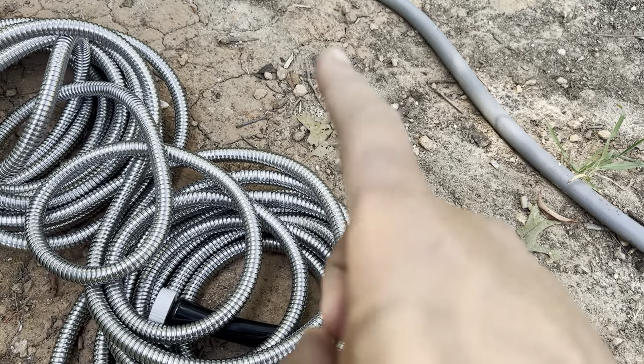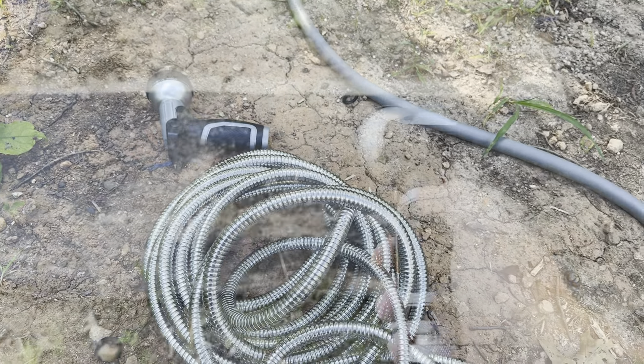So let me go ahead and get this connected up, test out the water pressure, and then also test out the nozzle that it comes with. So you've got the water turned on.